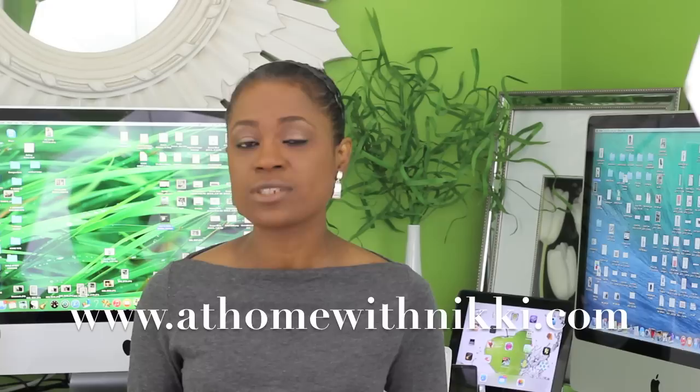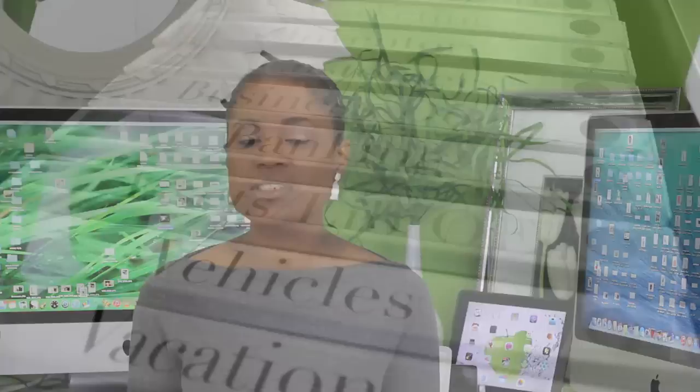On my blog at homewithnicki.com, I listed all of the categories and binders we have in our file cabinet and put it as a free printable. I wanted to do this as a guide for setting up your file cabinet — just to give you an idea of what different folders or categories you might need. Not saying my categories will fit you exactly; you can tweak it and use what works for you. I didn't want to go through each file on video because that can be so tedious, but I do want to show a couple of key points with some of the files because I think they can be helpful.